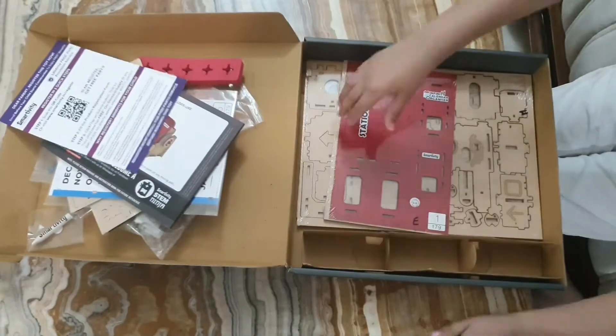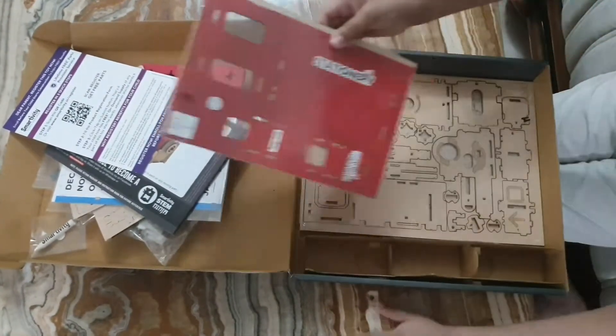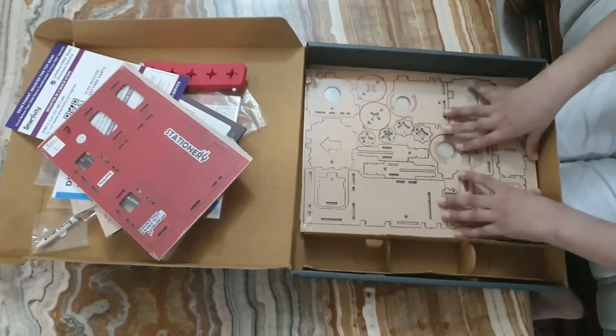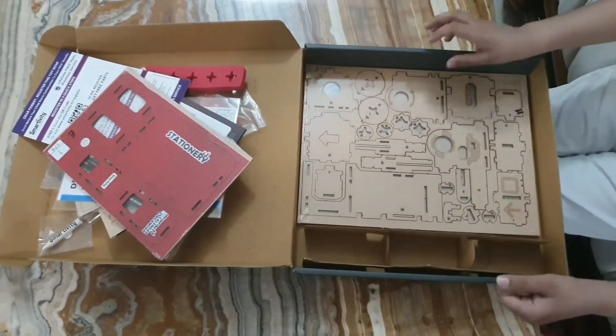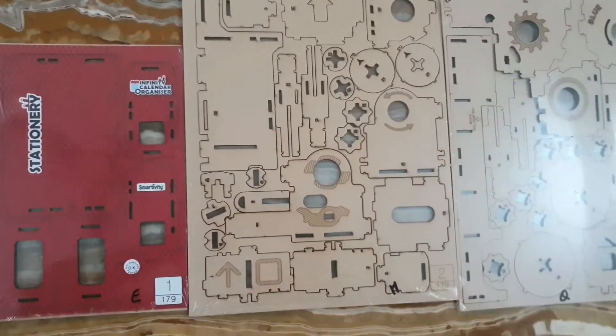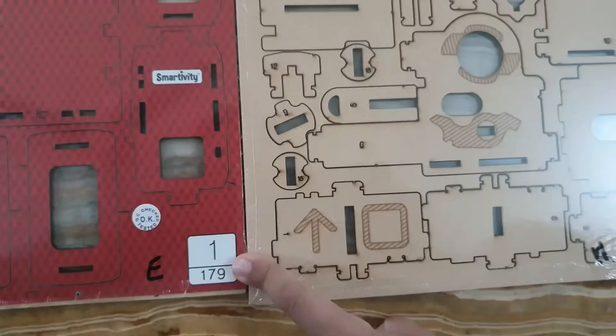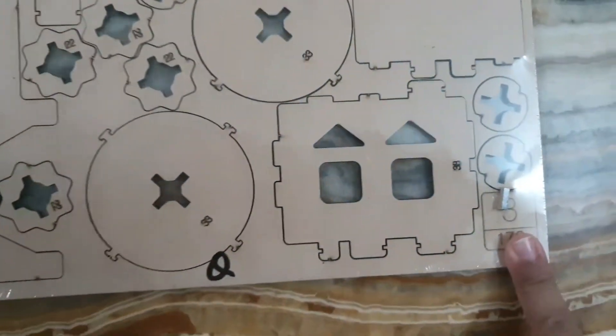These are the instruction manual, this is a colored wooden sheet, and these are simple wooden sheets. Now let's assemble them. In the first step we use sheet one, sheet two, and sheet three.